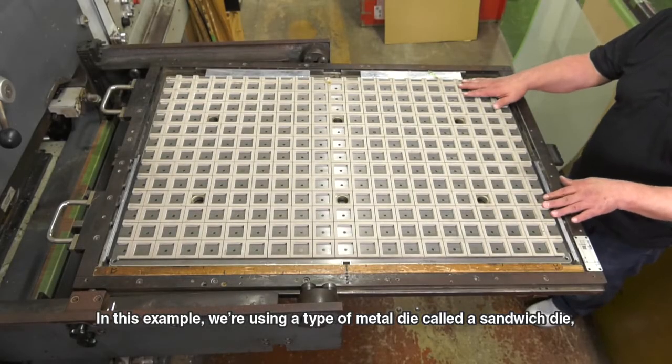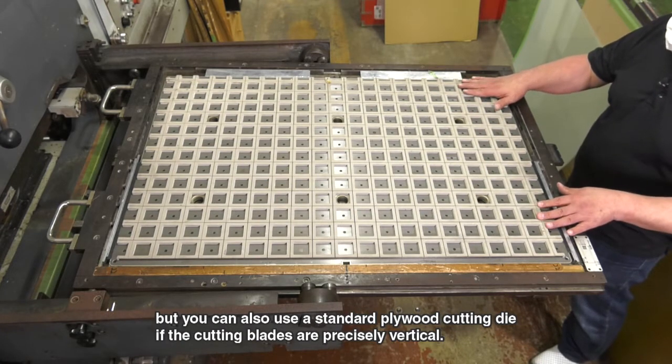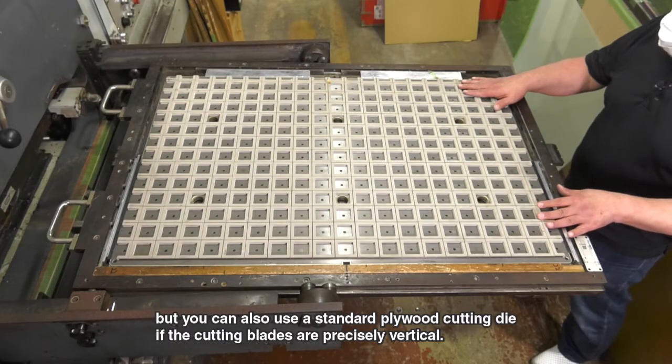In this example, we're using a type of metal die called a sandwich die. But you can also use a standard plywood cutting die if the cutting blades work.